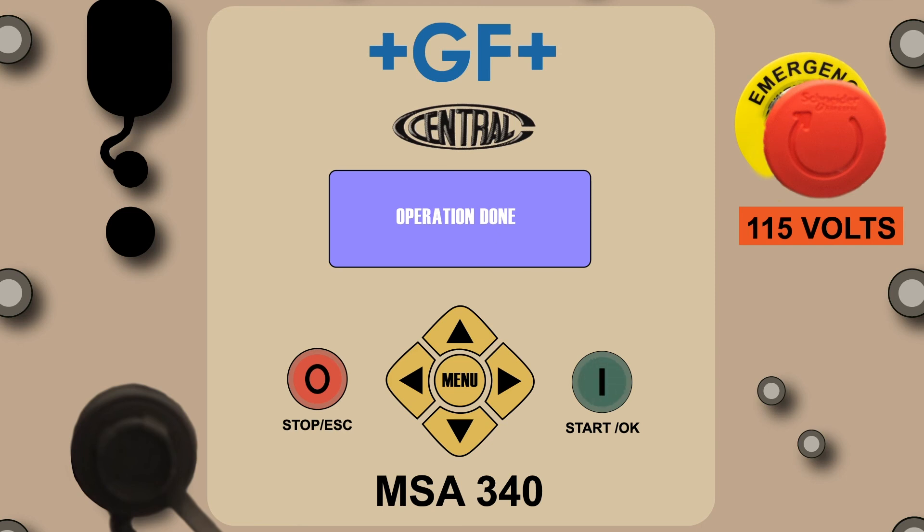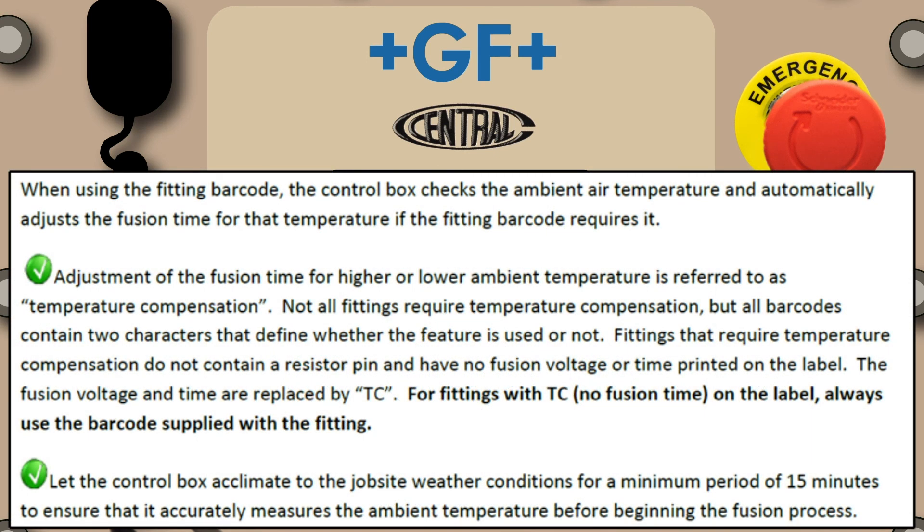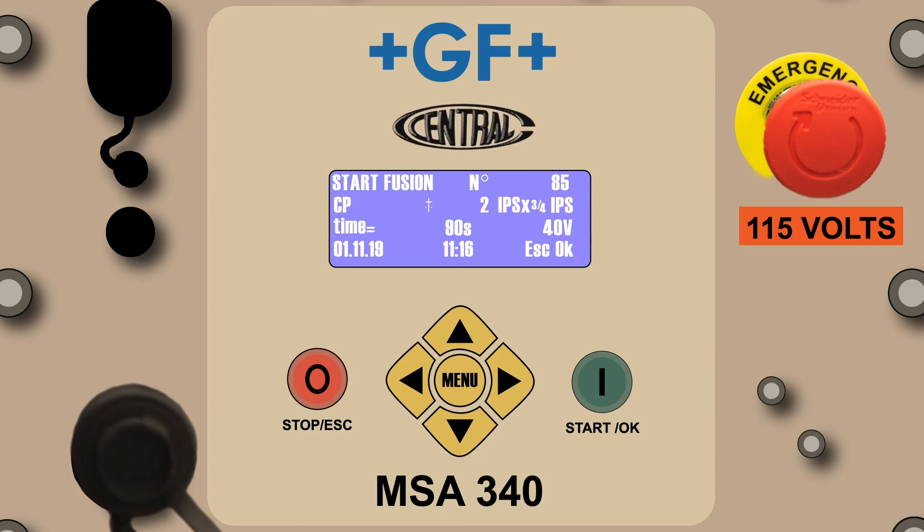Once the 24 digits are entered, press the green Start OK button to continue. Note the difference between the information captured in the barcode mode as compared to the CP mode: the barcode reflects the fitting manufacturer, the fitting type, the diameter of the base and outlet, fusion time, volts to the fitting, date and time, and escape and OK. Not all fittings require temperature compensation, but all barcodes contain two characters that define whether the feature is used or not. Let the control box acclimate to the job site weather conditions for a minimum of 15 minutes to ensure accurate ambient temperature measurement before beginning the fusion process. Press the green Start OK button to proceed.